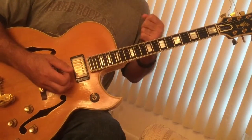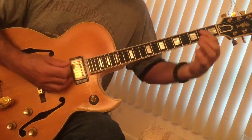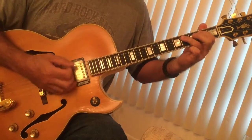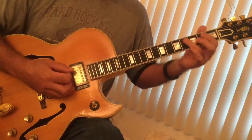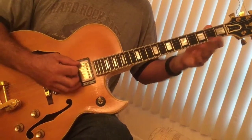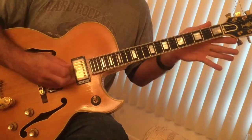Now I'll show it to you in a little bit different fashion. We're going to do the shuffle in E. All you're doing is taking your finger and hammering it back and forth on the 4th fret while your index finger is on the 2nd. Then we're sliding to the 5th, to the 3rd, on the low E, and then back to the open string.